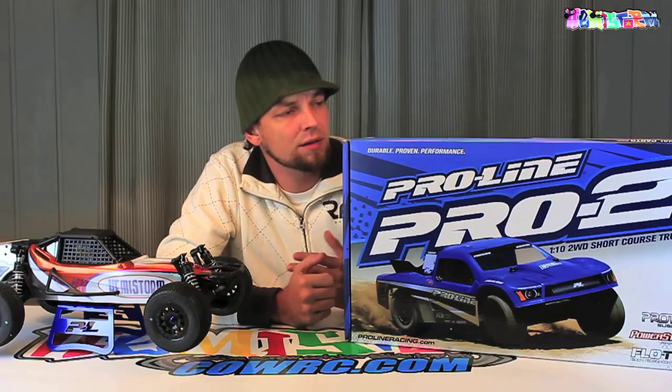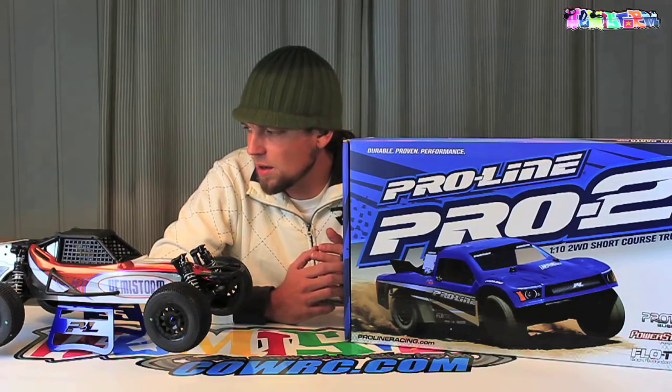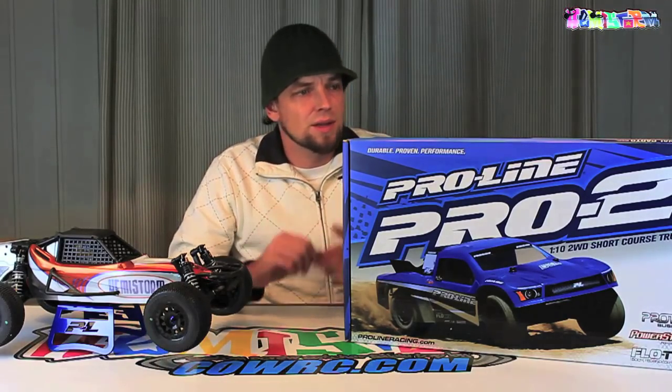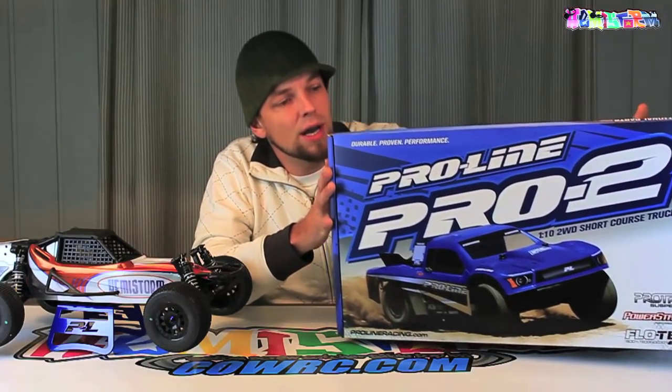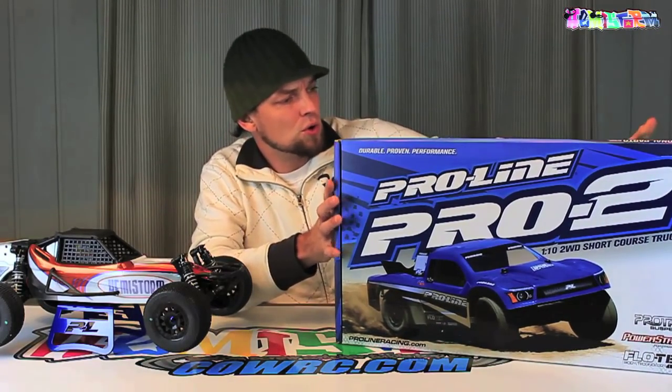Why do I still have the box? That's just some defect that I have — I cling on to every box that I get with my RCs. I don't know why, I just think that's fun. But in this case it came in a bit handy. Look at the size of this box, which is a 10th scale short course.